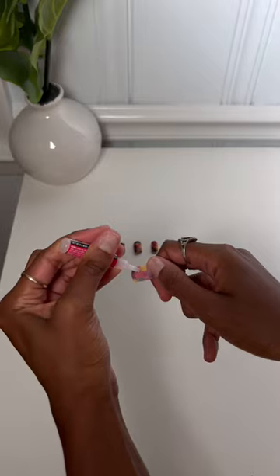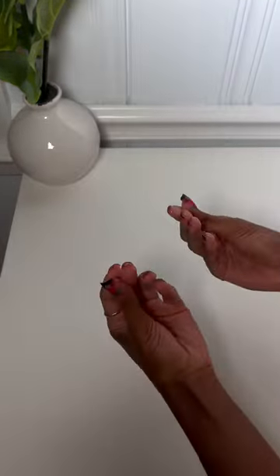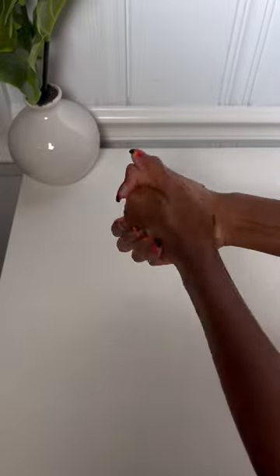If you follow my little routine, your press-ons will last two to three weeks just like mine do. The most important steps are the filing and the glue — you want to add like three to four drops on every nail. And if the glue dries on your fingers, all you have to do is file it and you're good to go.